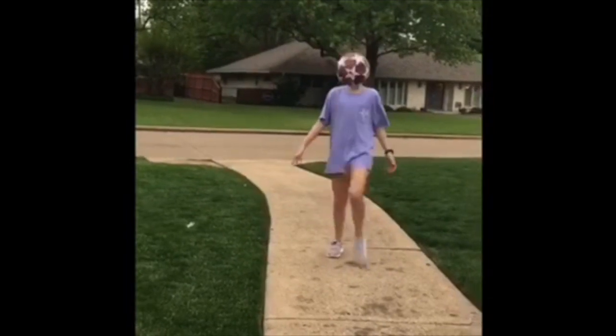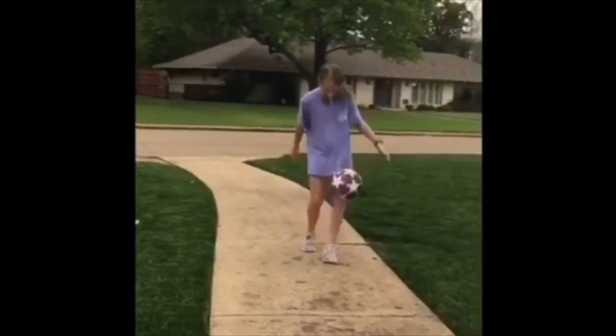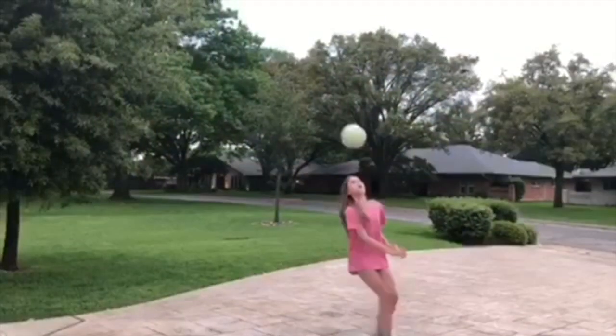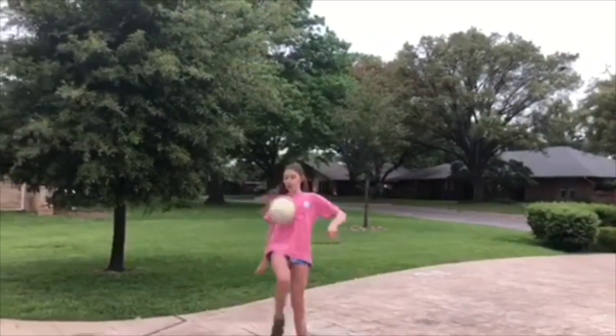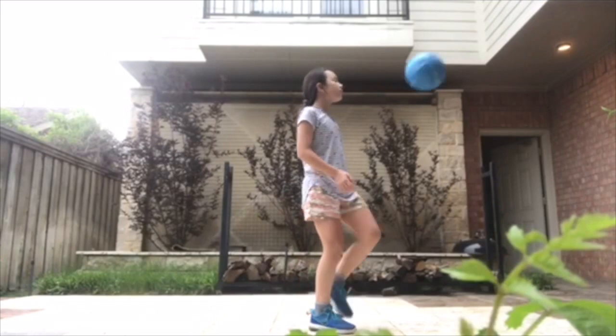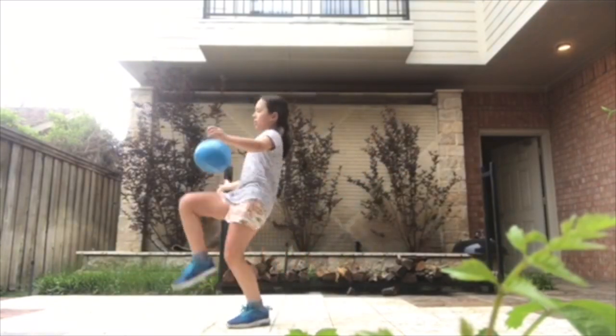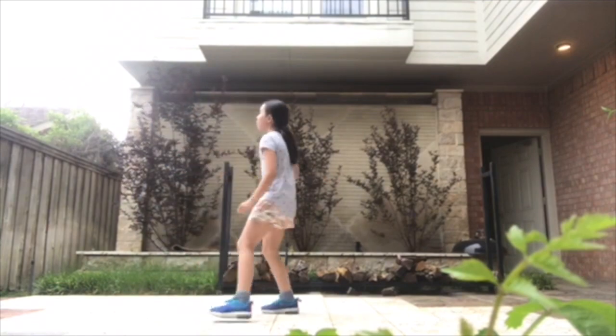Now, I'm going to be showing you a video of my friends and I juggling. I hope you have a great day. Bye.